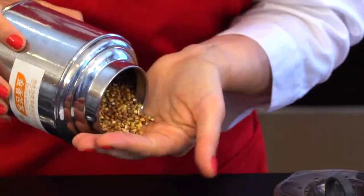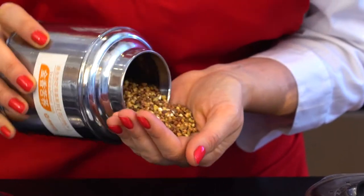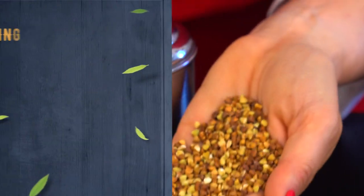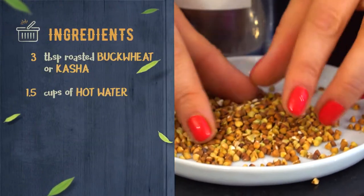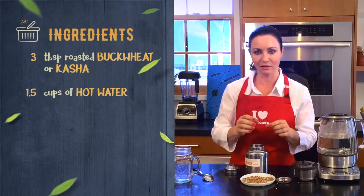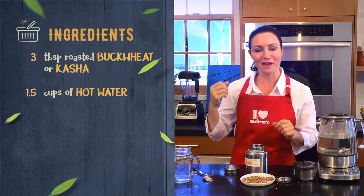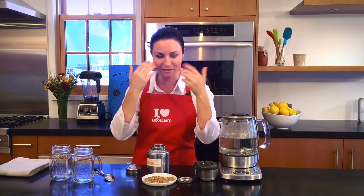This is how it looks — little grains, although actually it's not a grain, it's a seed. Some people put these in little cloth bags, pop them in the microwave, and place them on their eyes to relax the eye region.